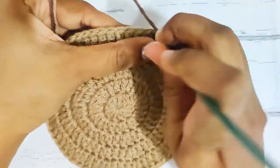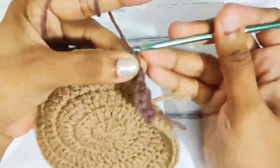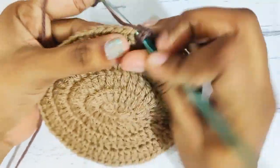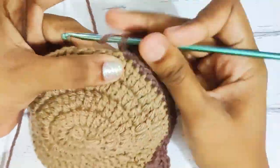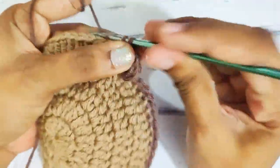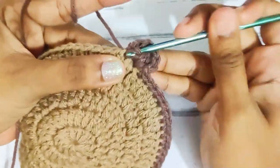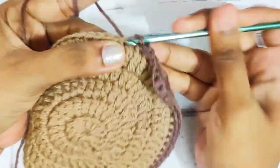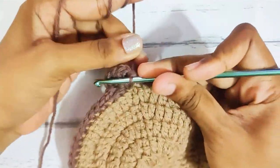1 single crochet each in the next 16 stitches. Continue making 1 single crochet each in the next stitch all around. Once you reach the end, slip stitch on top of this first single crochet. And weave off your yarn.